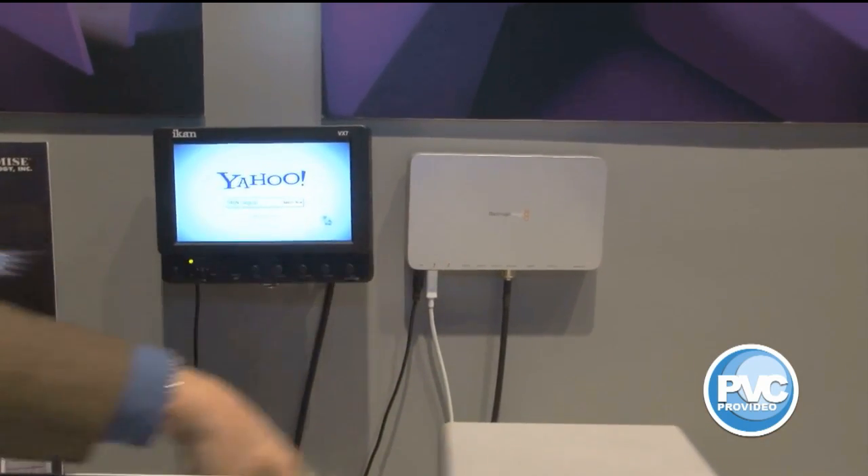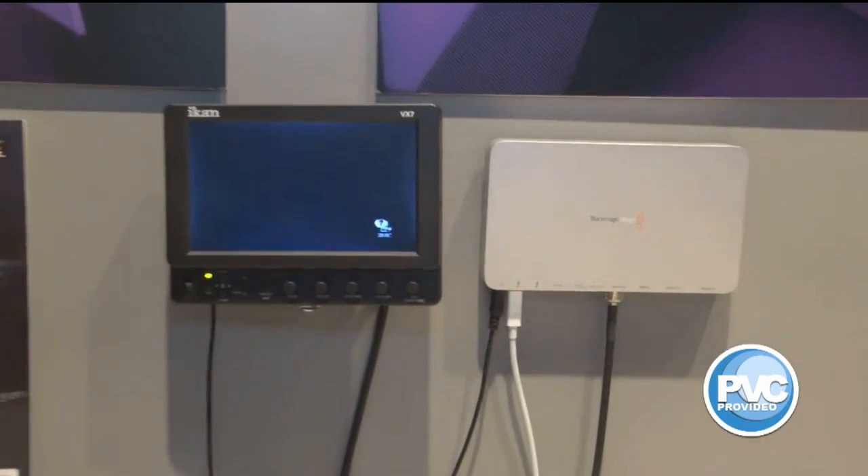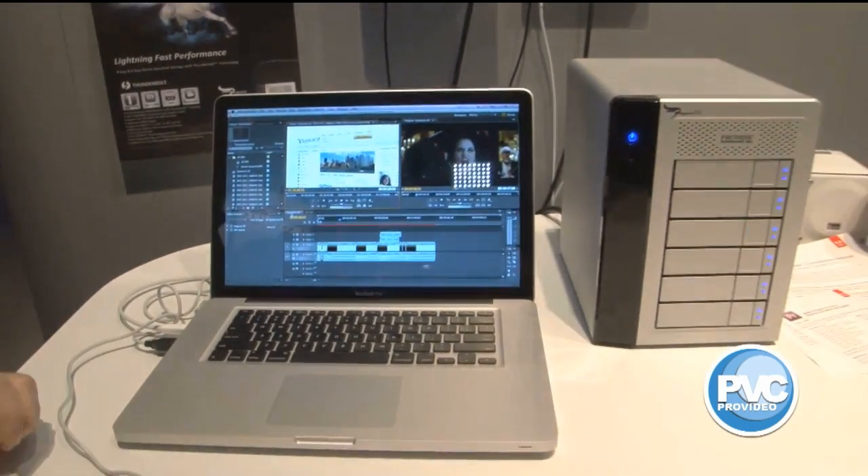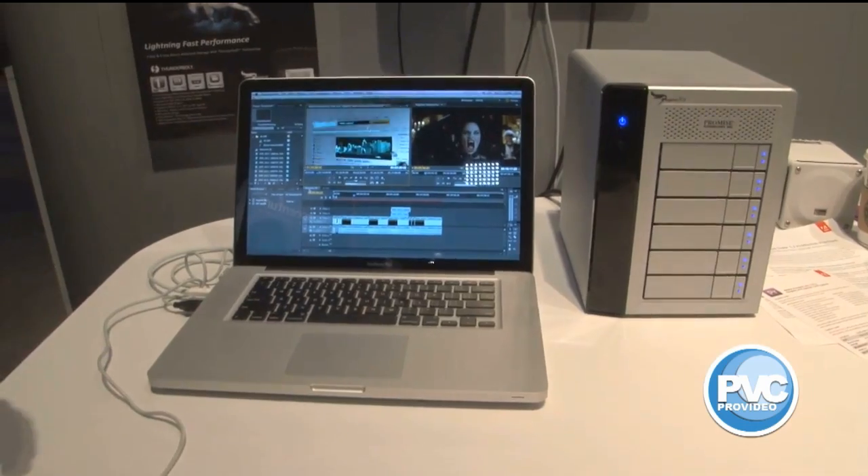As you can see here, we've got SDI coming out straight to a new ICANN 7-inch SDI field monitor. Just great technology right here on the show floor. And we're actually inviting people to play with the technology and experience Thunderbolt editing.